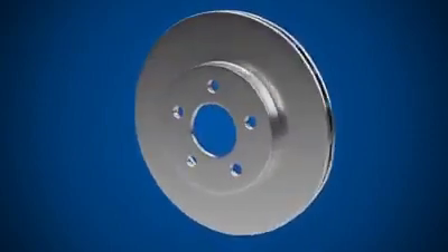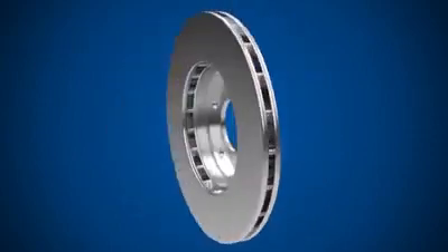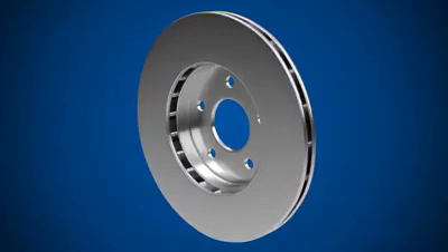This vented brake disc consists of two round metal plates, inside which there is a metal venting system. Brake pads squeeze against the disc to create friction, slowing the wheel.